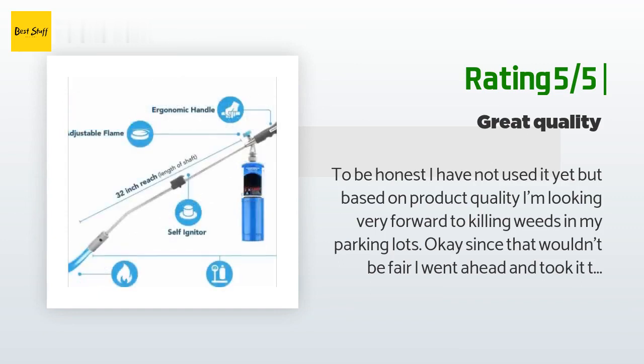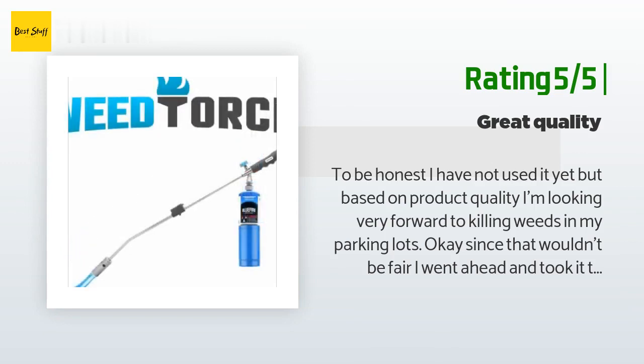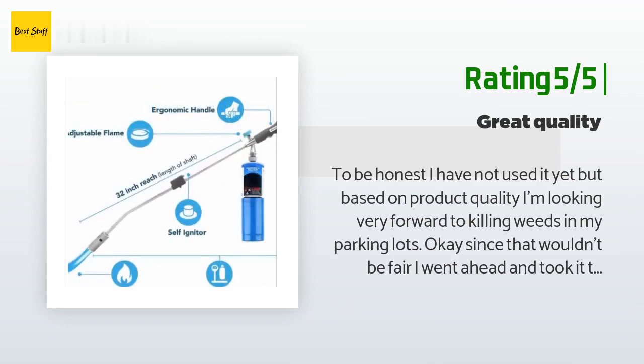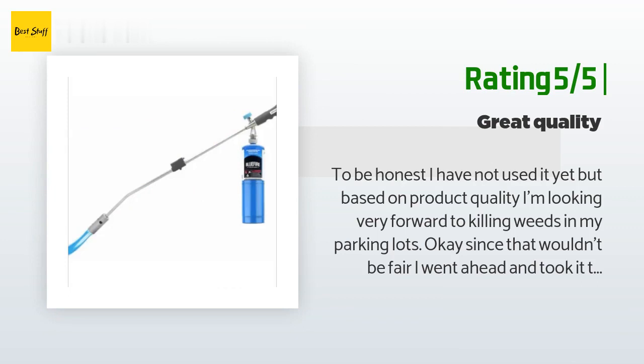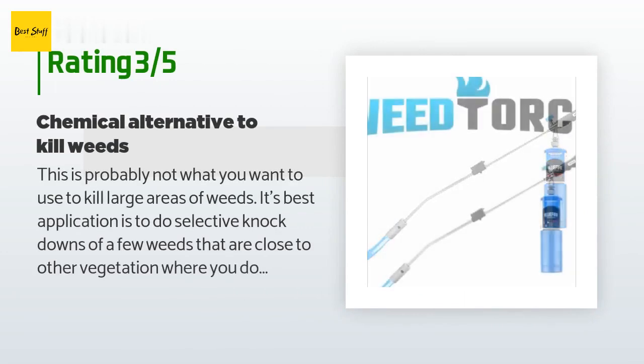"As long as they die, even at a low flame setting — maybe they take longer — I don't care as long as they die. Turned up all the way, the flame was super hot and torched great. It's been months now. For my commercial properties it's still better to spray the weeds, but for my garden where I don't want chemicals, I'll torch."